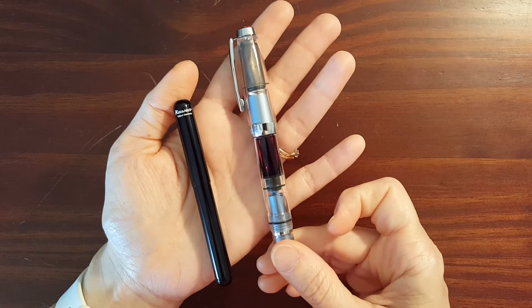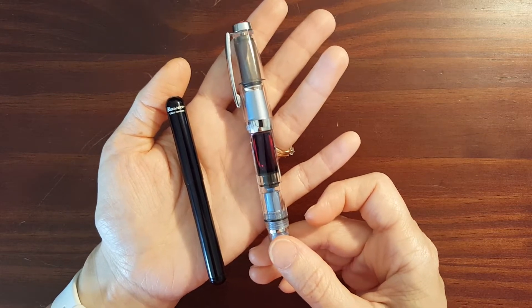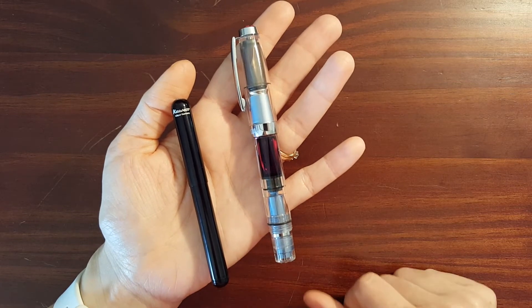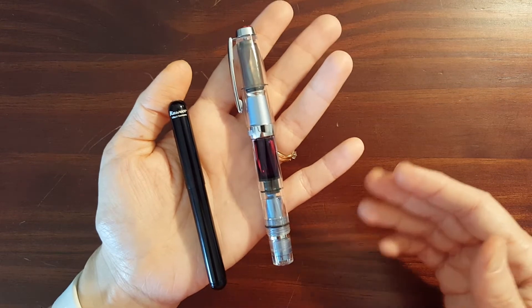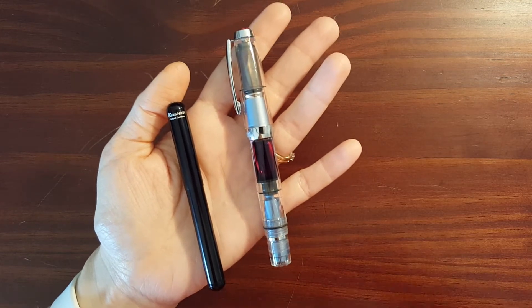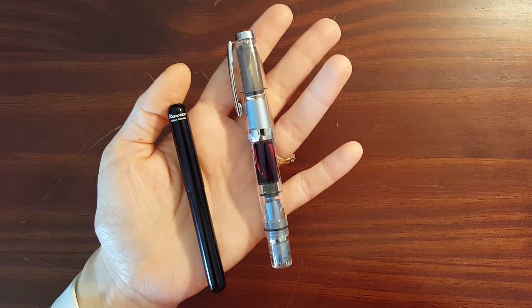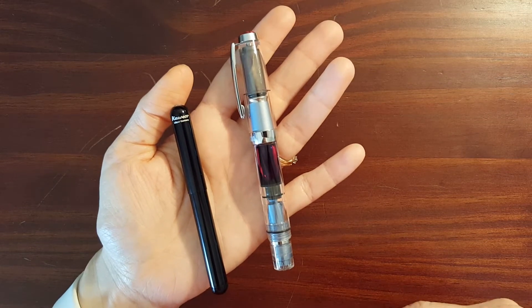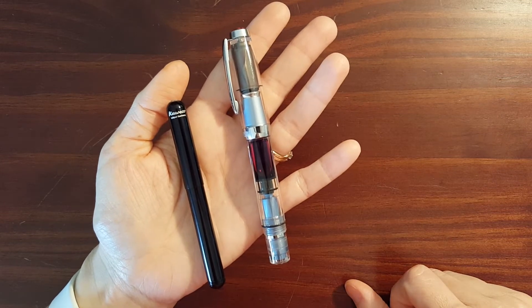Since the TWSBI Diamond Mini has a clip, it's more of a front shirt pocket pen. Since I don't really wear shirts that have front pockets and I wear a lanyard for school with my identification on it, I usually just carry it clipped on my lanyard.